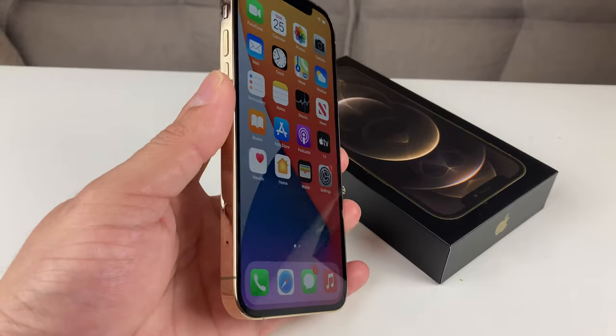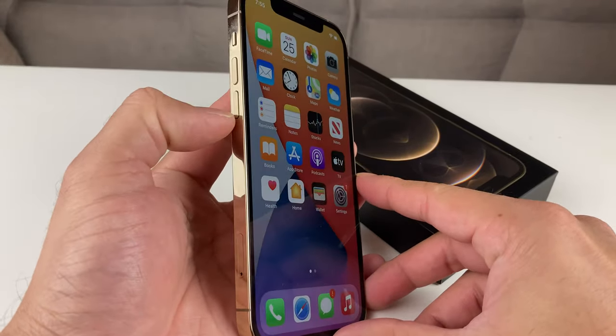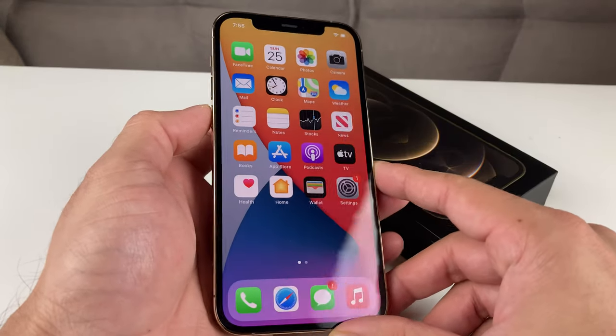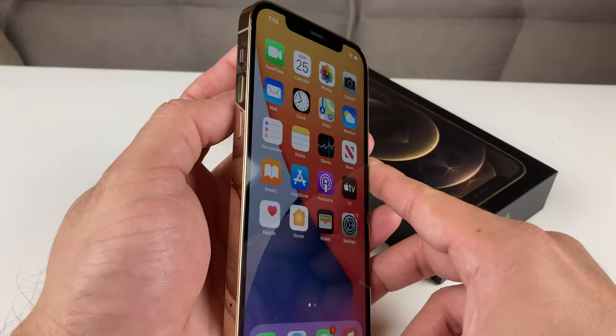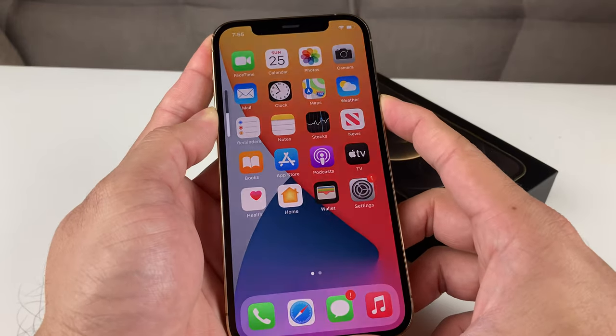So this method is pretty straightforward. What you're going to do is first click volume up and then volume down, and then you're going to hold the side button. The volume up and down is going to be really quick, and then you're just going to hold the side button. I'll show you guys how it's done — first we're going to hit volume up and then volume down, and then hold the side button.